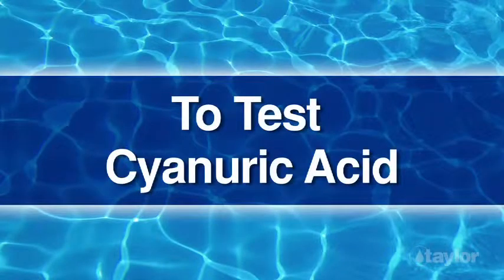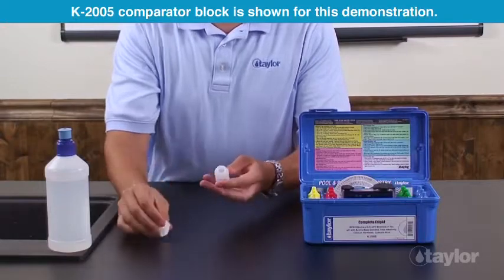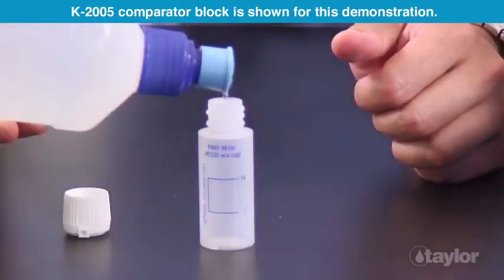To test cyanuric acid, rinse and fill the CYA Dispensing Bottle, number 9191, to the 7 ml mark with the water to be tested.